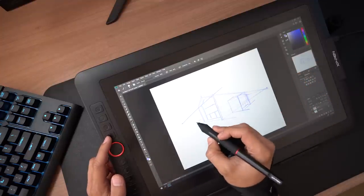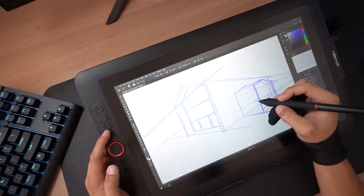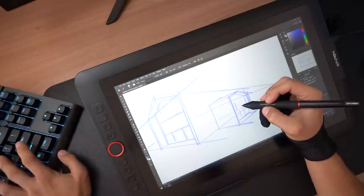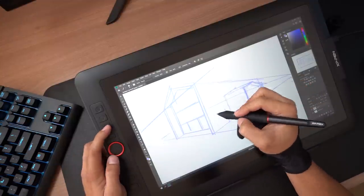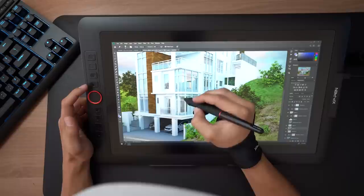Having an actual screen to draw on makes it feel as if I'm drawing in an actual sketchbook. The great thing about sketching digitally is that you can make as many mistakes as you want and easily redo them without wasting paper, so there's less pressure to make perfect sketches — meaning more freedom to let your creativity flow.